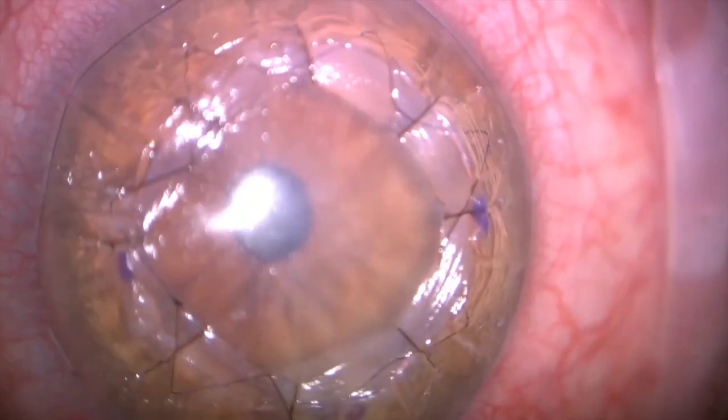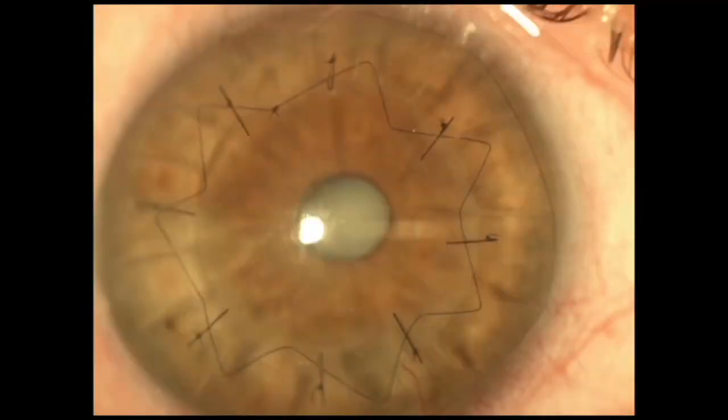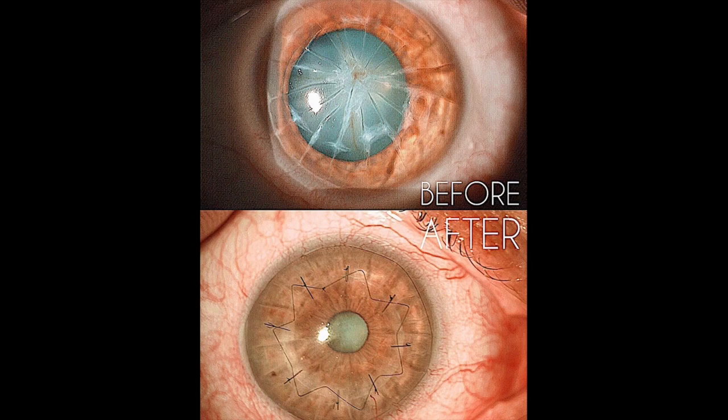My anti-torque suture — I usually love for it to look like a star — but this is asymmetric because of the way we had to come out in different areas. This is the pre and post, and thank you for your attention.